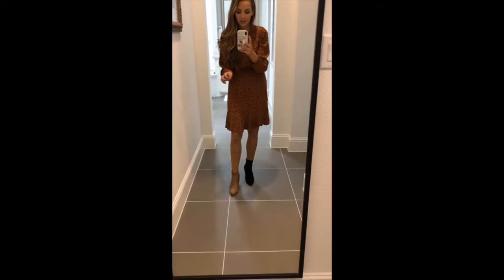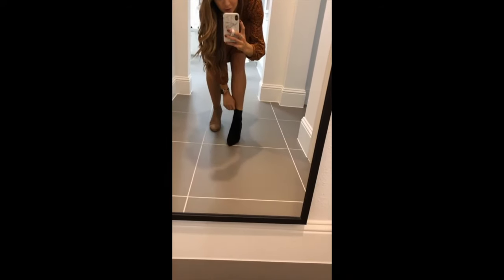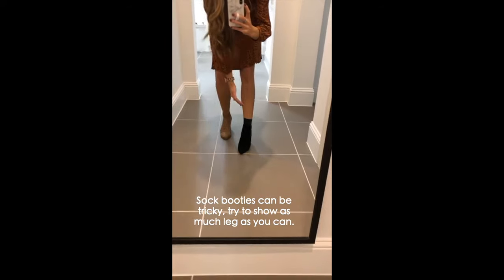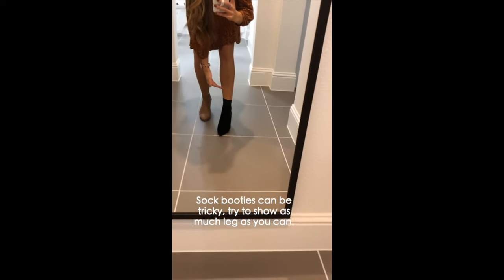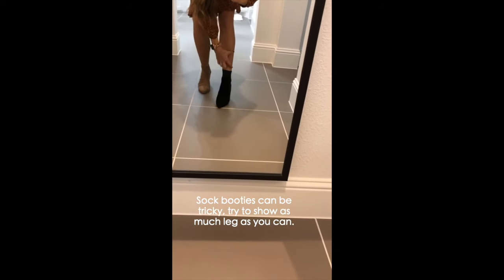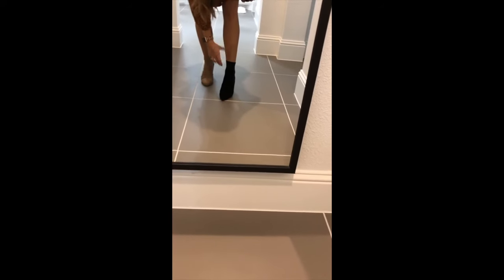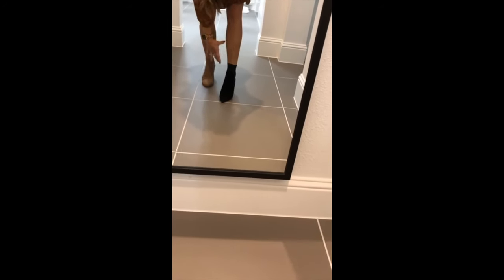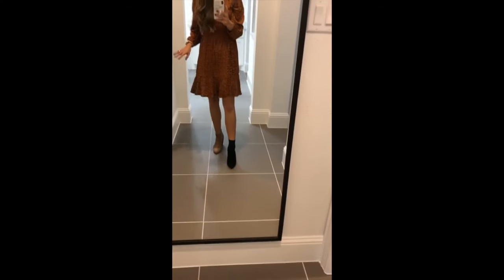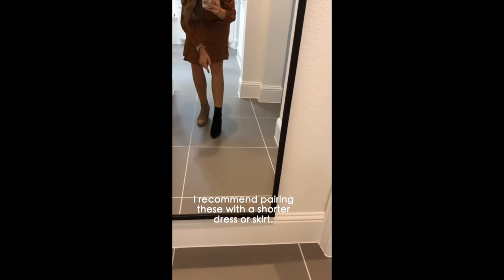Sock booties are great and really cute, but this taller height is a little tricky. My advice is to show as much leg as you can. If you have a skirt that comes down close to the boot with just one small piece of skin showing — like a dark dress, then a chunk of leg, then the shoe — that's going to create a weird, glaring proportion.